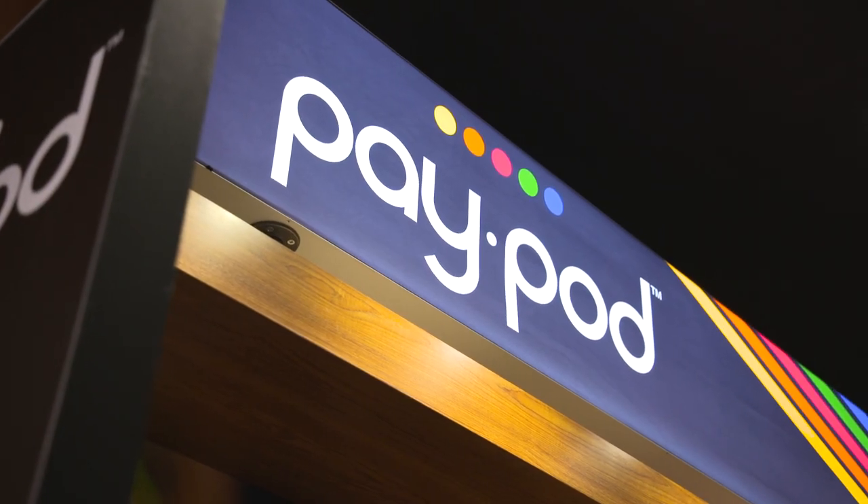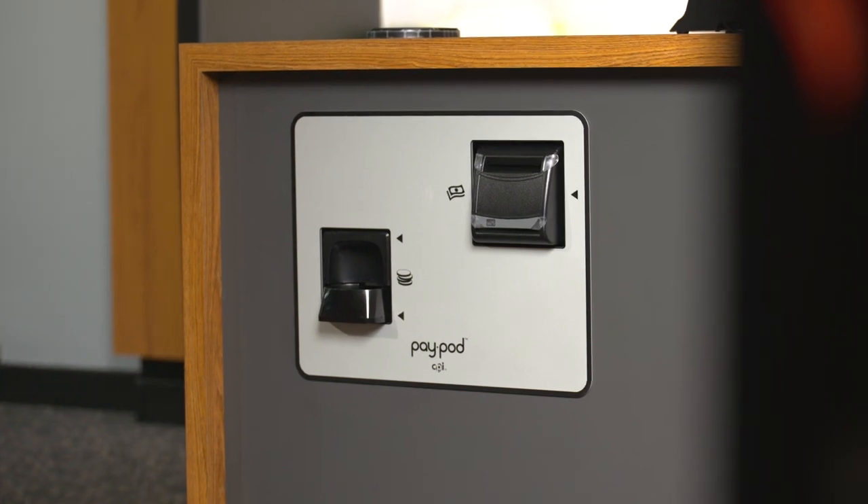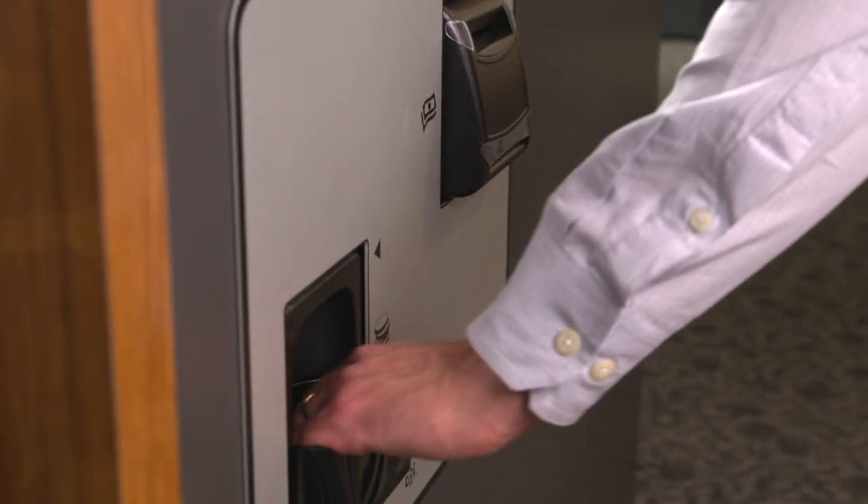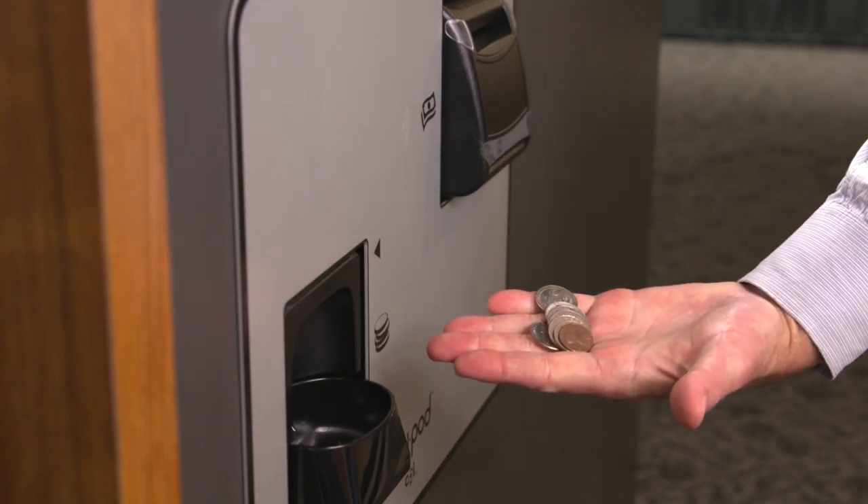PayPod solutions accept cash payments at the point of sale from customers and automatically dispense change, all without the cashier even touching the money. Let me introduce you to your new cashier assistant, and let's take a closer look at how PayPod PayStations work for you and your customer.